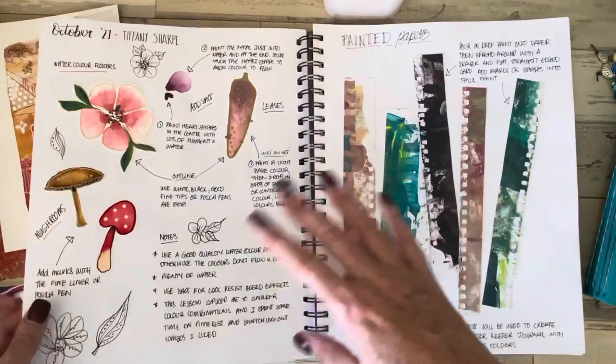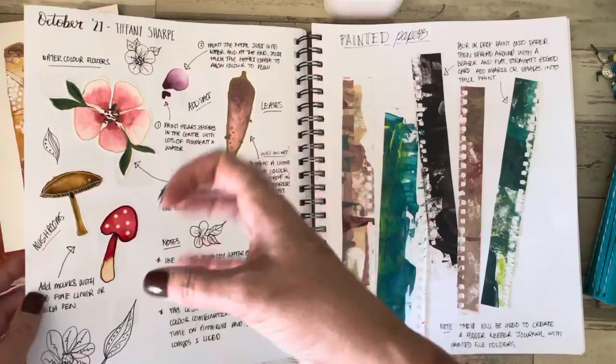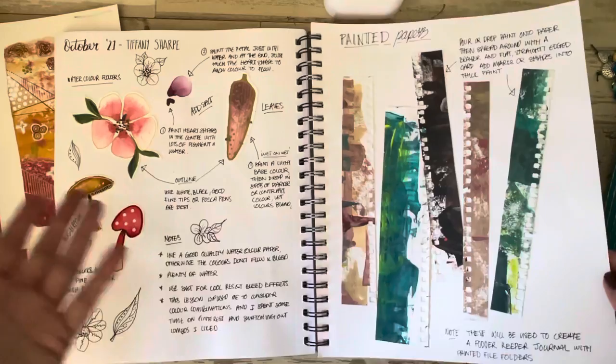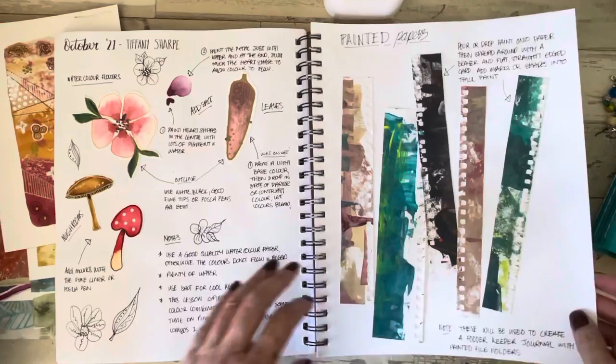I started taking some notes on the first projects we were doing with Tiffany's shop. We were making this lovely collage fodder with watercolour — making leaves and flowers and everything else. People started doing all sorts of things after that. Then we created this fodder keeper, which I will show you in a second.